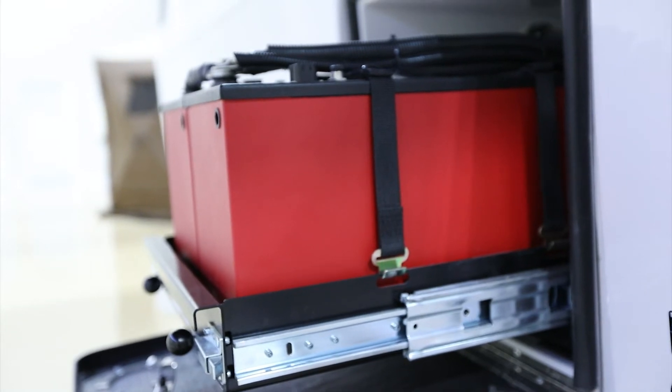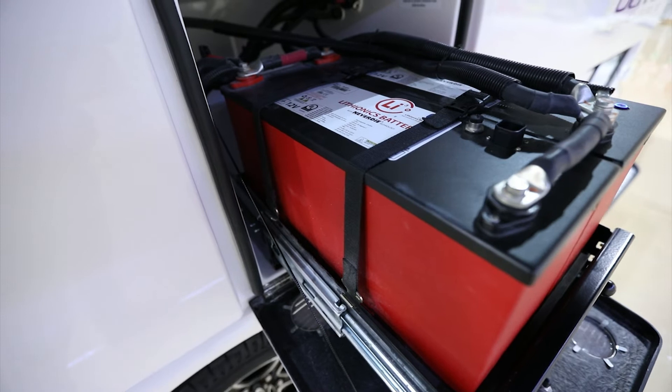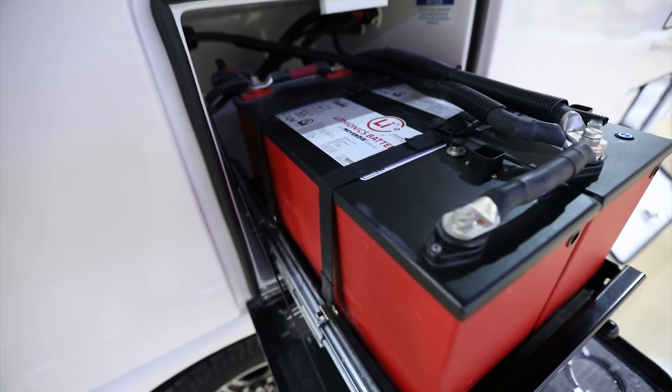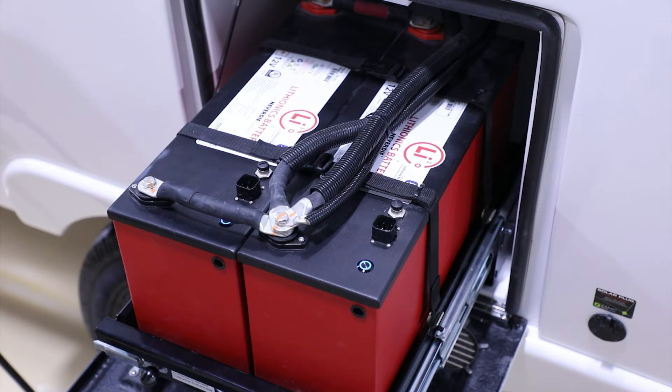With a standard generator or your shore power connection, you're going to be charging the 12-volt batteries — 120 volts going into the charger, which will then push the appropriate voltage, roughly 14.4 volts, in bulk charge and absorption modes. It's going to push quite a bit of amperage into the batteries to bring them up as quickly as possible, though that is controlled within the settings of the charger.